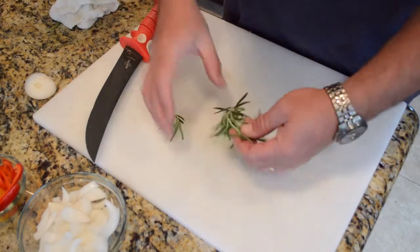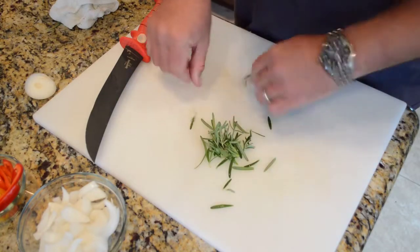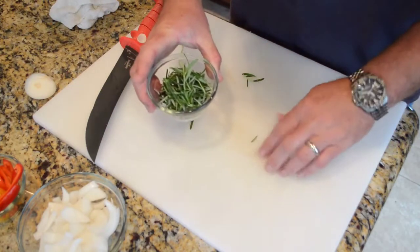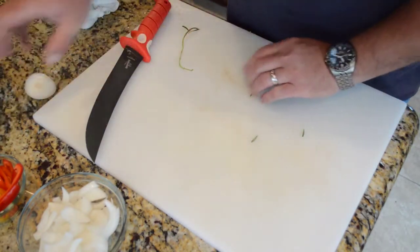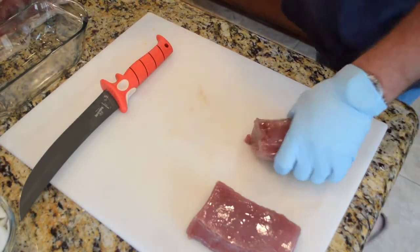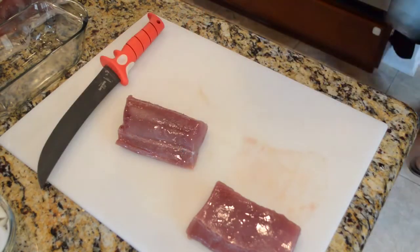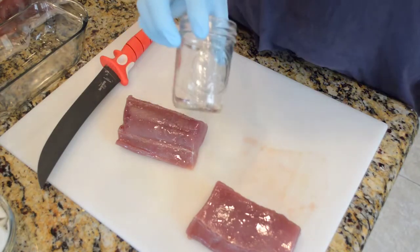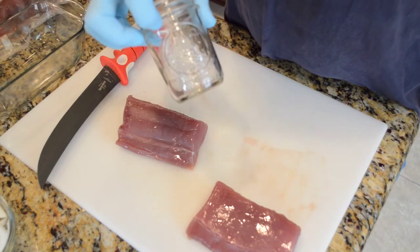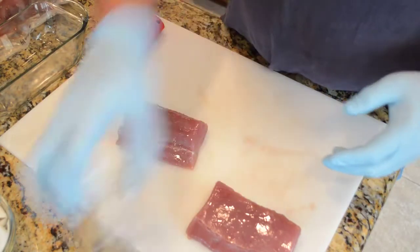Fresh from the garden rosemary. Here's the star of the show — some black fin loin. I'm using these tall half pint jars, and I want it to fill up to about where my index finger is, leaving about a half inch of head space in the jar. About half of that loin is going to be about right.